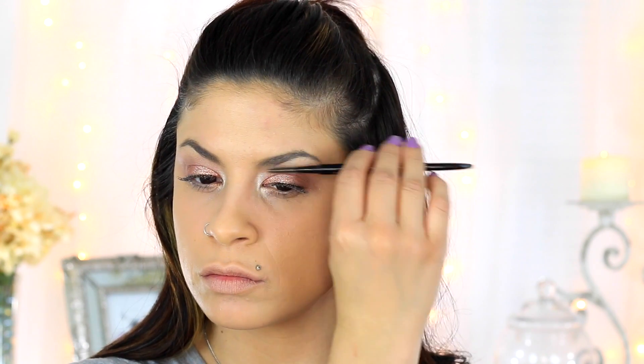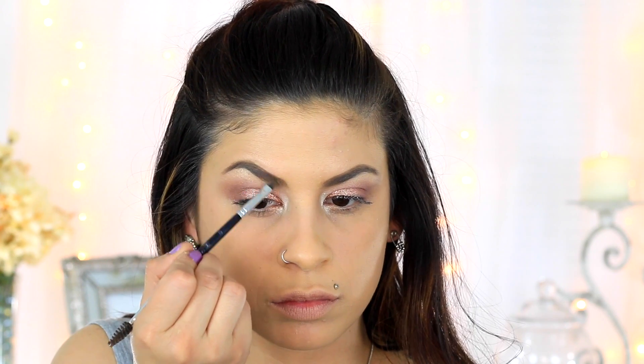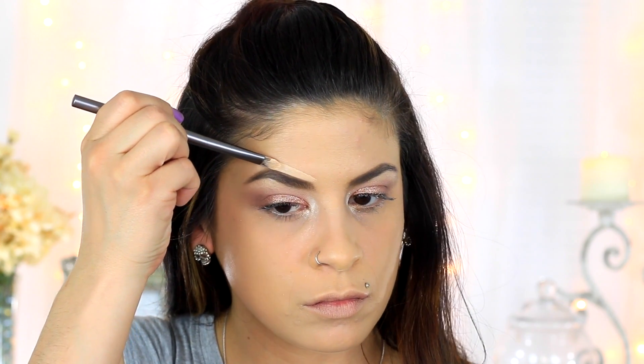Going in with my Anastasia Brow Wiz pencil I'm just going to be filling in my eyebrows. Then going in with a little bit of concealer I'm just going to be tracing this around my eyebrow, which pretty much helps clean them up and make them look a little bit neater.